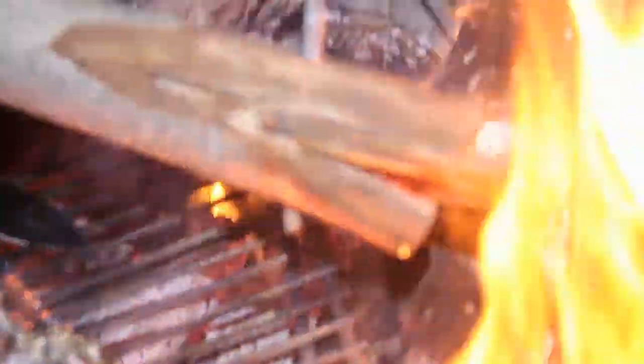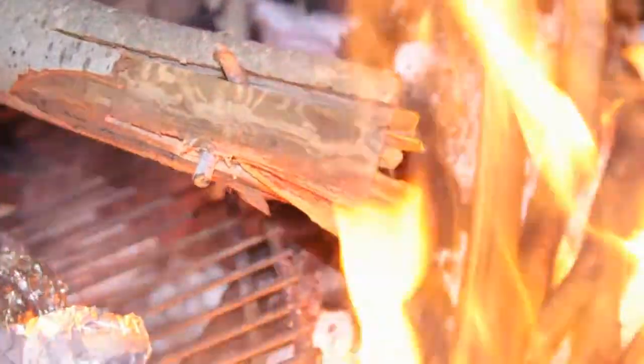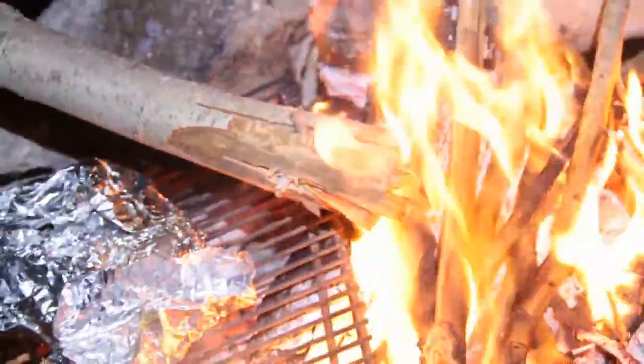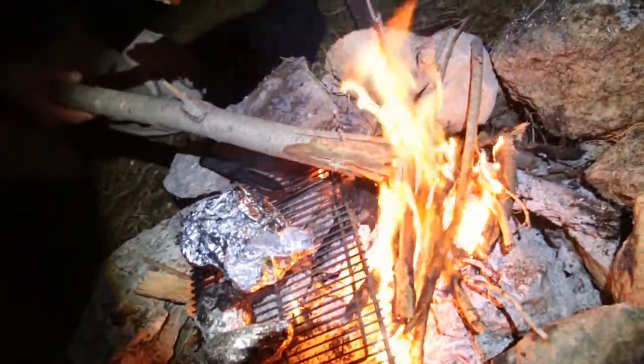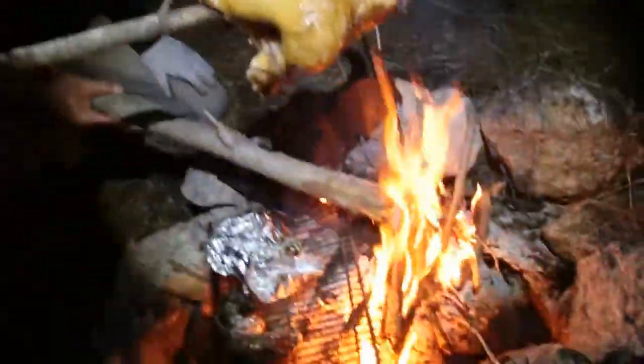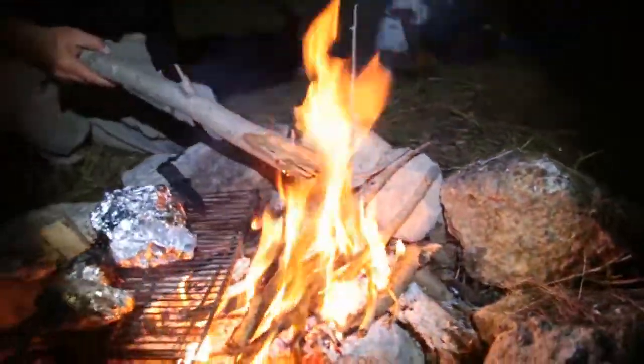That's it! I'm not going for any more. I have a torch, I have a torch — I'm going to the Olympics! Well, to the camping Olympics.